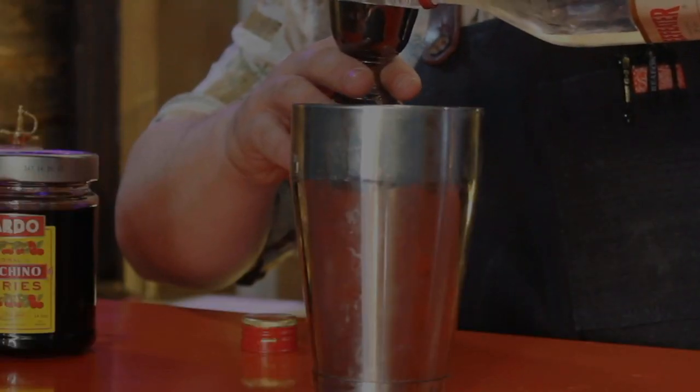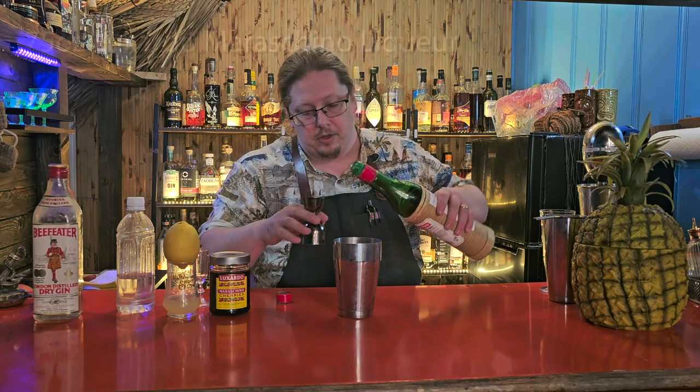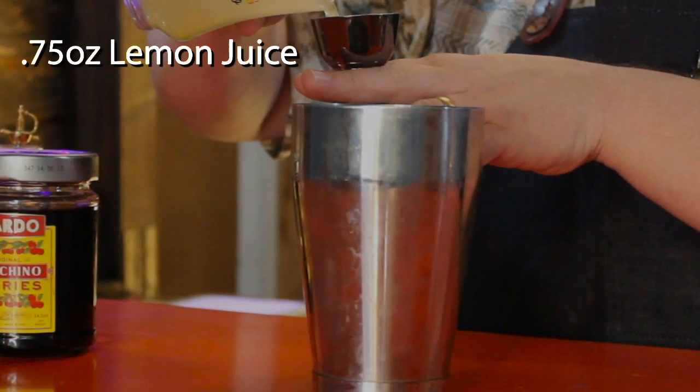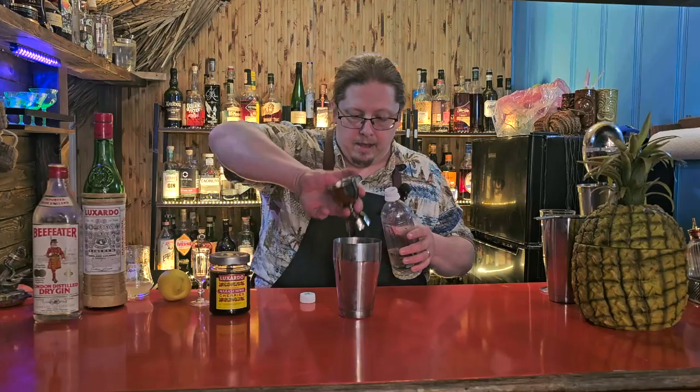We're going to start with one ounce of gin — it gives a nice solid herbal base. I tried this originally with vodka and it wasn't as good. Then we're going to do three-quarters of an ounce of maraschino liqueur. There's no real alternate for this; it's Italian cherry pits, really good but dry, and it can be an acquired taste. Then three-quarters of an ounce of lemon juice, and half an ounce of simple syrup, because otherwise this would be a bracingly dry drink. The simple syrup lightens it and rounds it out.